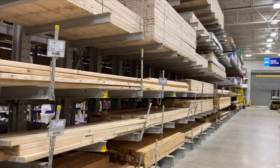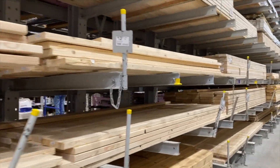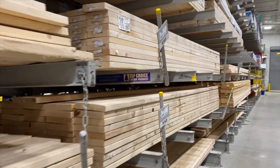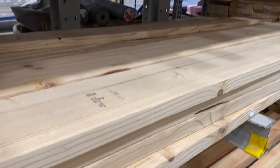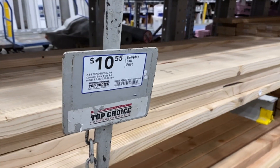The first step to creating these shelves is picking out the type of wood you want to use. I went to Lowe's and that's where I found every single supply I needed for this whole project. They have a huge selection of lumber. You can choose the size and the thickness of the wood that you want. I decided to go with these — they were less than $11.